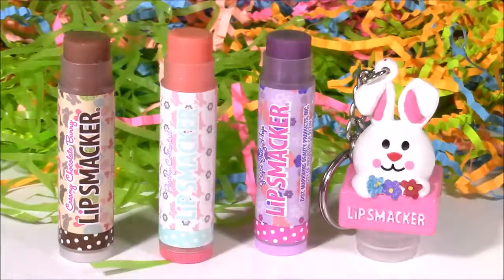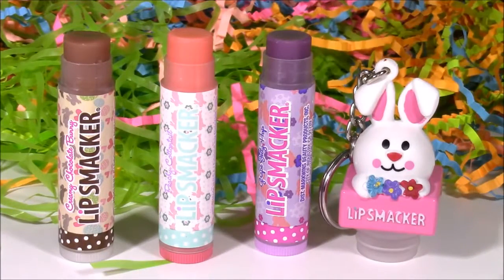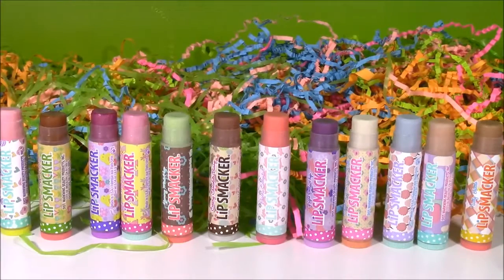Here are the three flavors that came with the bunny stick. We got Creamy Chocolate Bunny, Peachy Cottontail, and Grape Jelly Hump. And there you have it, guys — one video with 12 different colors and scents. These Lip Smackers were amazing. My lips are so smooth and I have like 50 different smells on there. Smells delicious.